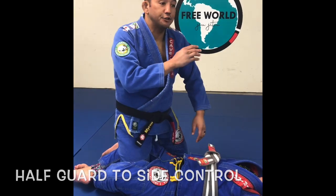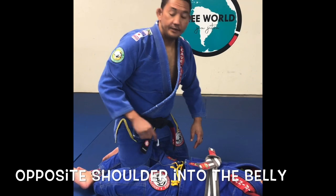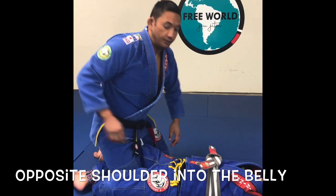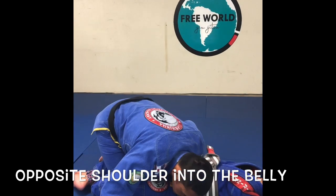What I want to do is drive my shoulder into my partner's belly — it's gonna be the opposite shoulder. So if my right leg is caught in the half guard, I want to drive my left shoulder into the belly.